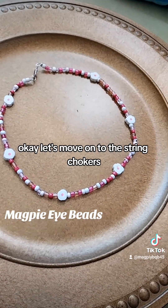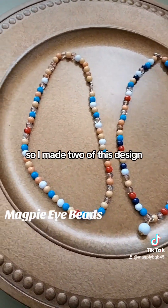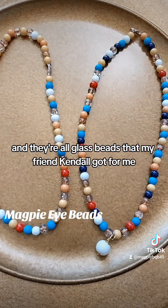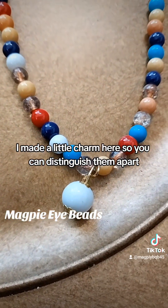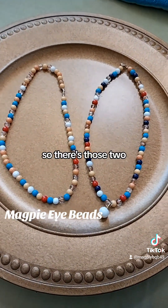Let's move on to the string chokers. I made two of this design and they're all glass beads that my friend Kendall got for me. I really love working with them. I made a little charm here so you can distinguish them apart.